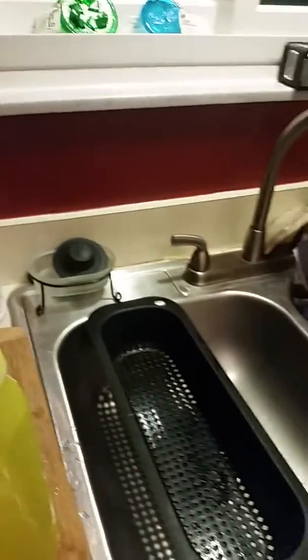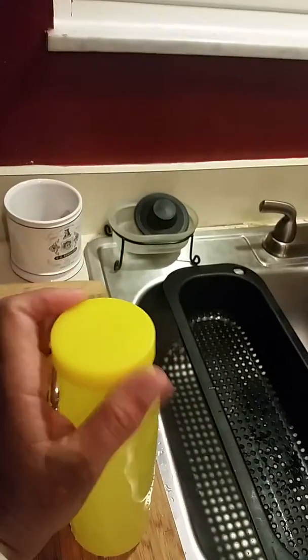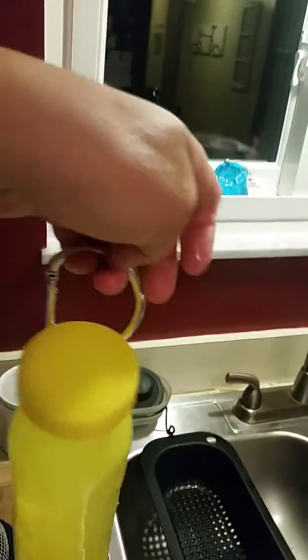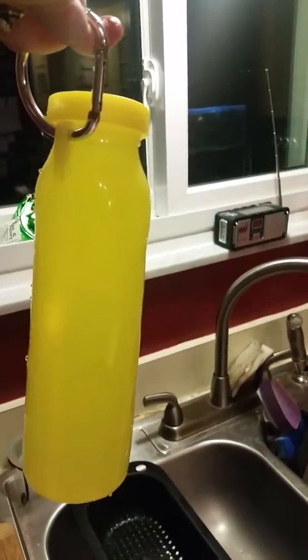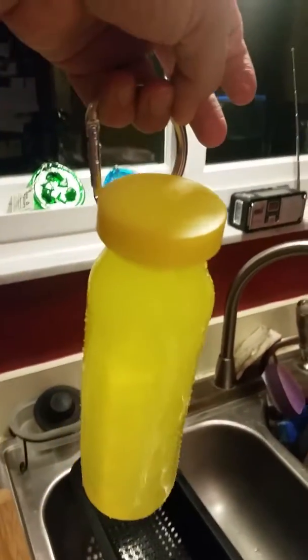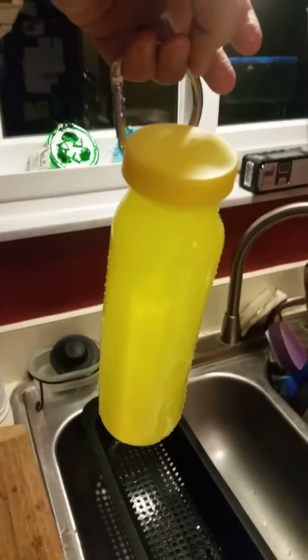And then when we're done, it's easy to fold up and put away in your backpack. Here's the lid on it — it's got the carabiner clip, so you can put it on the outside of your backpack. It's ready to go. When I'm done with it, I can just let it air dry and use it for next time. I love it and I hope you enjoy yours.